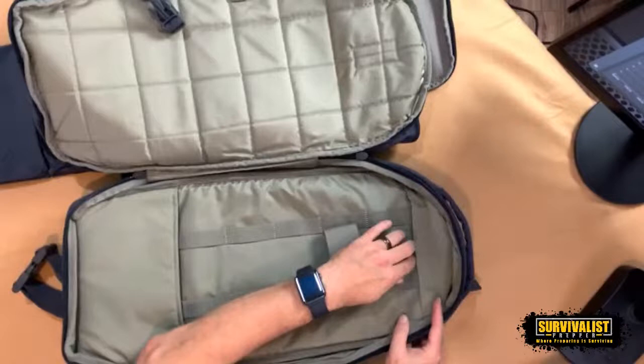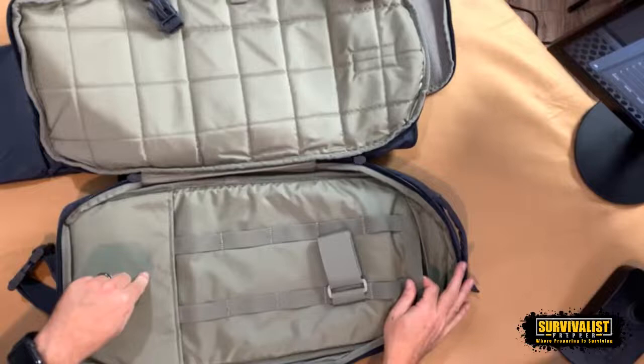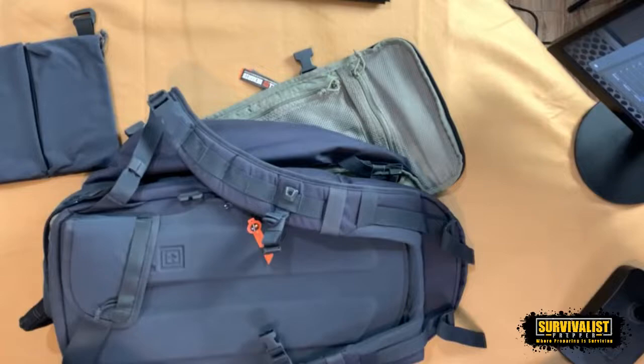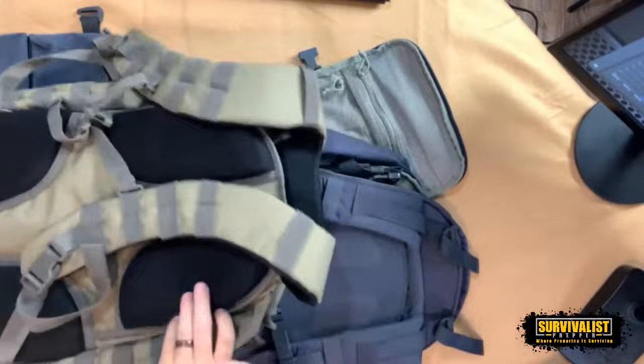It's got this pocket down here and this pocket up here — the pocket goes all the way down to the bottom so whatever you put in there, good luck getting it towards the bottom. The other reason I went for this bag is this backing right here is really rigid compared to my Maxpedition, which is padded and nice but not as rigid and not as form-fitting.